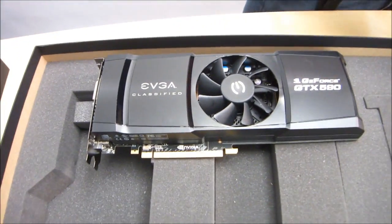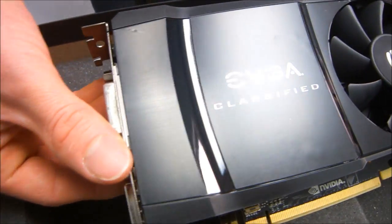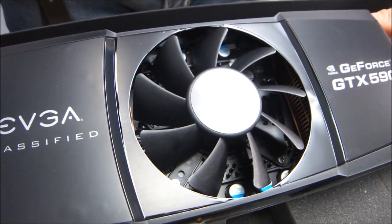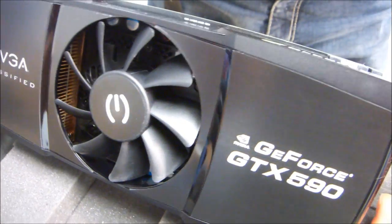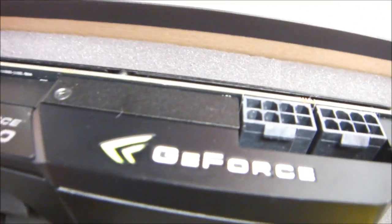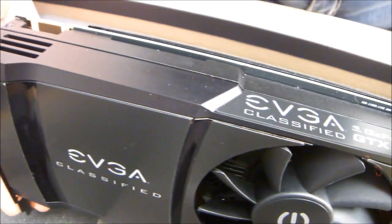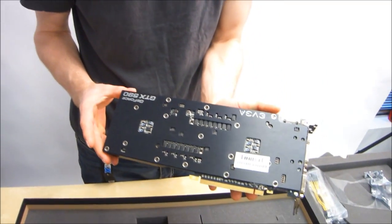This is a 3GB graphics card. It features two GF110 cores — two full-fledged GPUs that are the same as the one used in the NVIDIA GTX 580. They are running on an internal SLI configuration, which means you don't get quite the full performance of two of those chips, but you do get excellent SLI scaling in many titles as well as support for all of NVIDIA's key technologies such as CUDA, PhysX, obviously SLI because it's internal, but also quad SLI — you can actually run two of these in the same system. Also 3D Vision as well as 3D Vision Surround.